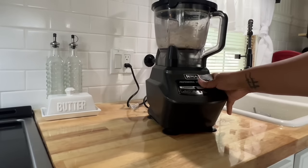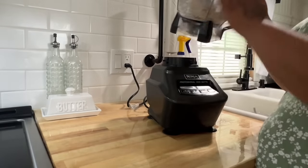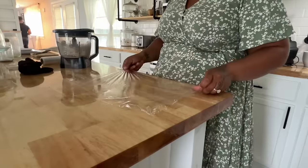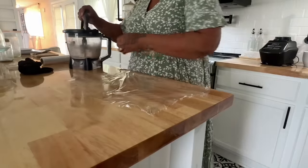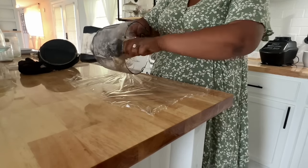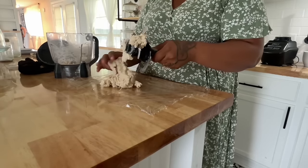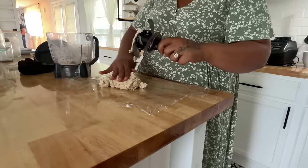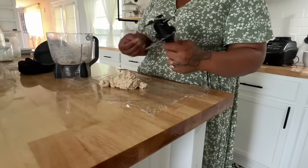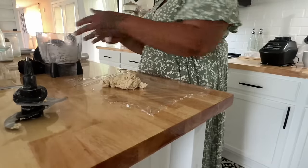I'm going to put this pie crust in the refrigerator for about 30 minutes to an hour. I actually let it sit for an hour because we ate a little dinner in between, but it came out really good either way. I love using the food processor because it's super easy — I don't have to get my hands dirty — so that's why I use it.